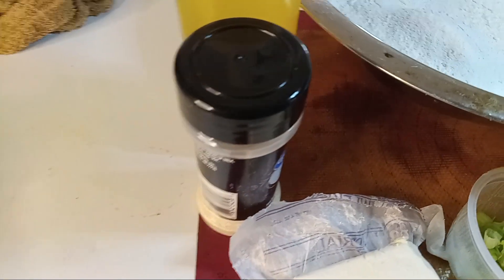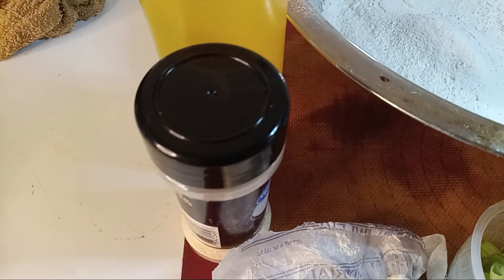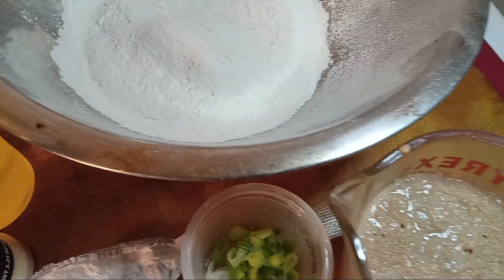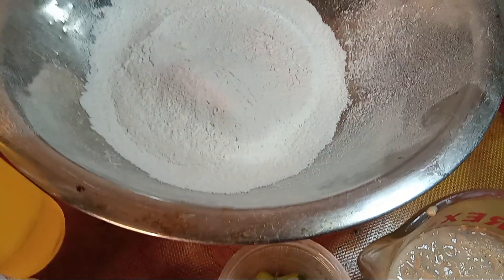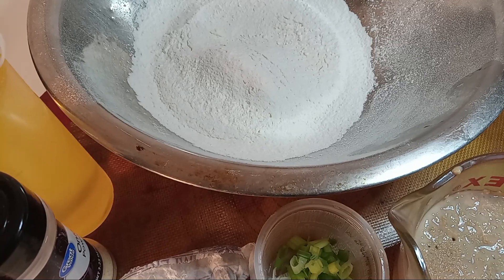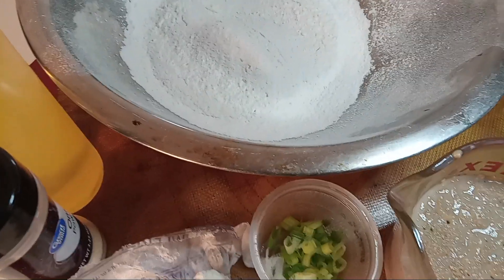And our other spices are our onion powder and our oil. So let's go ahead and mix in our cappuccino and our green onions along with our other ingredients — y'all just hang tight.